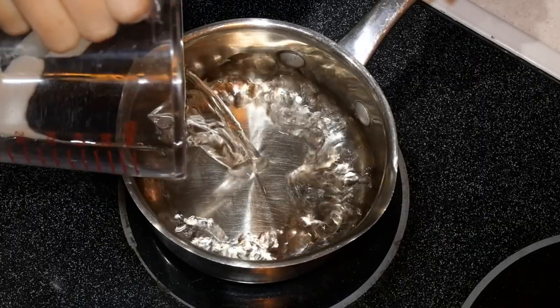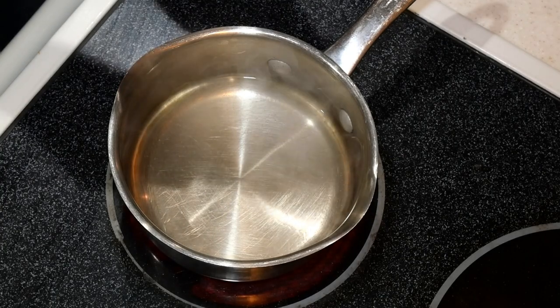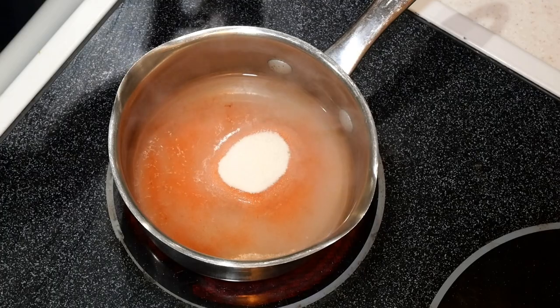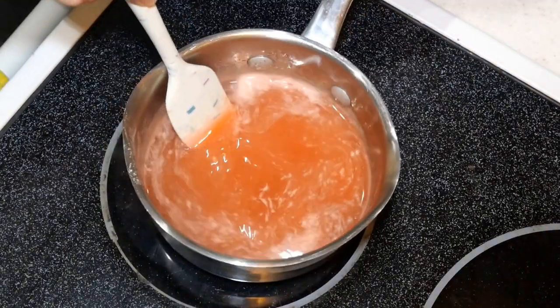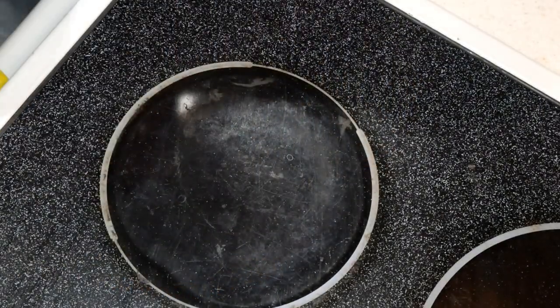In a small saucepan, heat a half cup of water. Once your water is steaming, go ahead and add one small box of peach gelatin dessert mix. Stir that until your gelatin is completely dissolved. Once it's dissolved, remove from the heat and then we are going to pour it into two separate bowls.